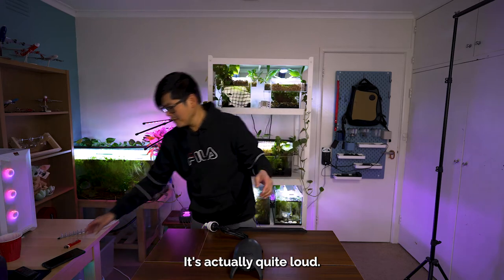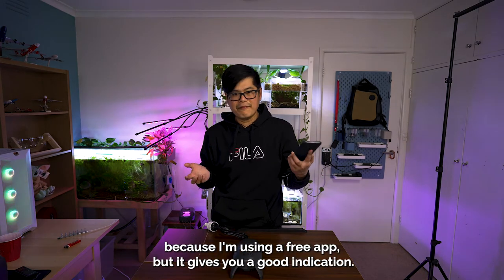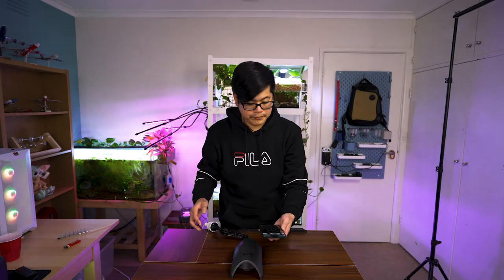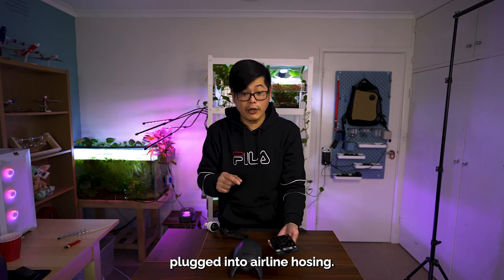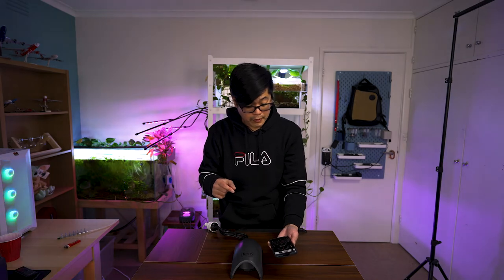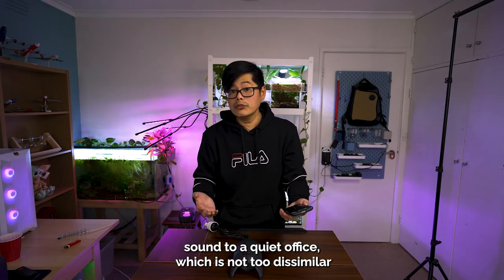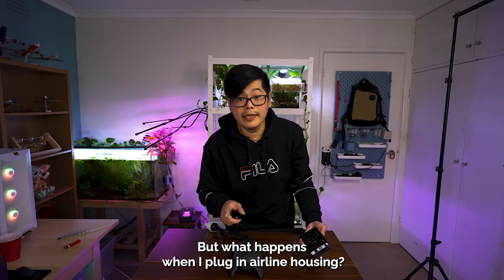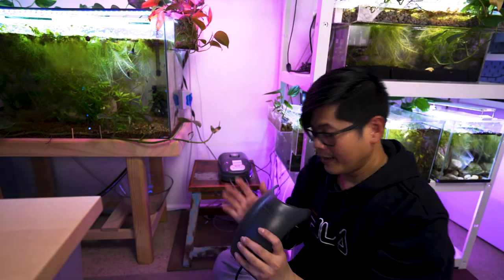We're plugging it in — it's not the quietest thing on earth, it's actually quite loud. This audio test isn't the most accurate because I'm using a free app, but it gives a good indication. Without the outlets plugged into airline hosing: 52 decibels, which is the equivalent sound to a quiet office — not too dissimilar to the other device I'm using. But what happens when I plug in airline hosing? Not pretty.